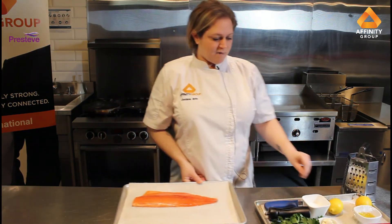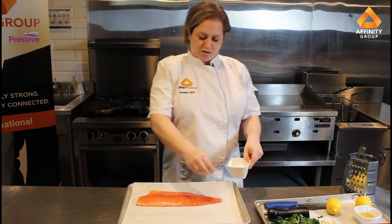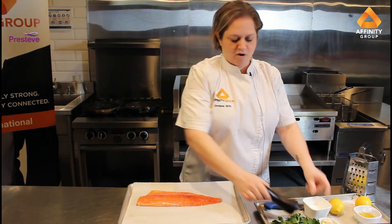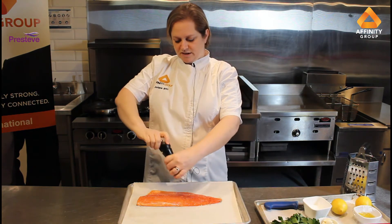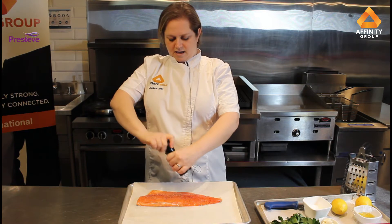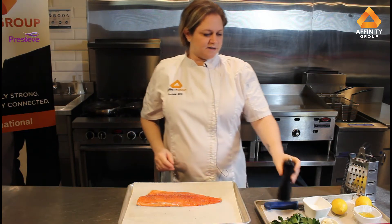So I'm going to season my rainbow trout — just a little bit of salt and a little bit of pepper, and that's all. I'm going to keep it really simple and we're just going to pan sear it, and while we're doing that we will make our sauce.